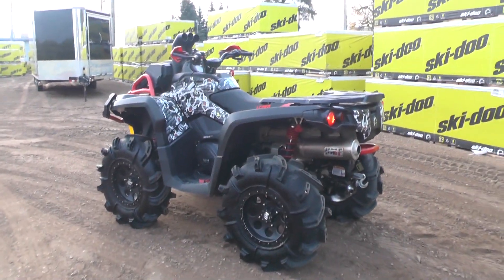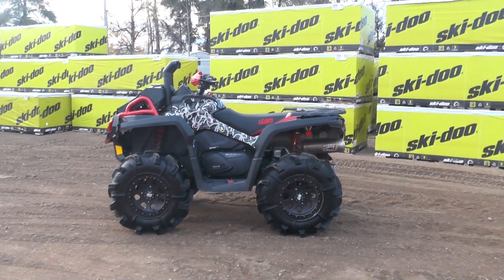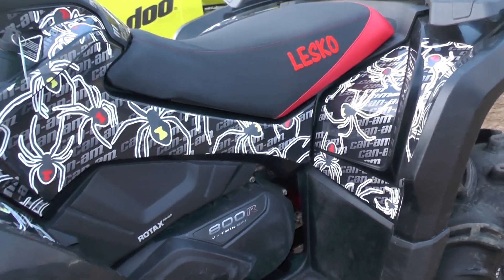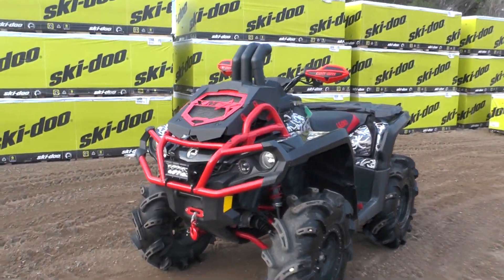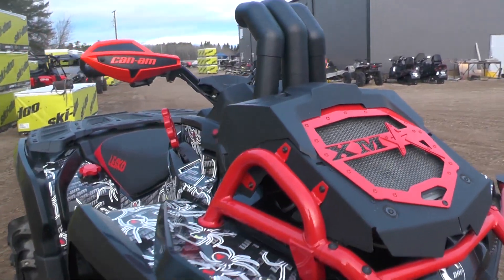The second one was an 800 XMR — kind of a rebuild. This is one we put together for a fellow a few months back. It had the standard yellow and black panels. We stripped it down, did a full service, sent some components away to Munster Powder Coating, and got a nicer red color back.